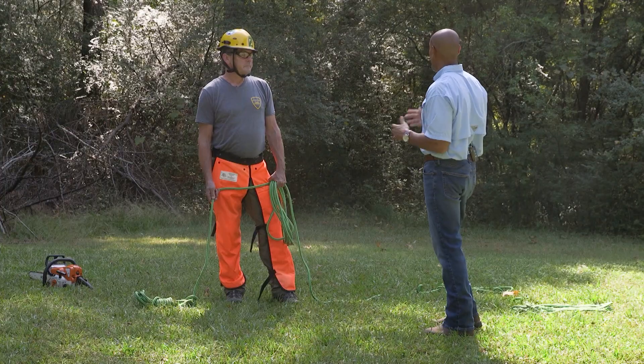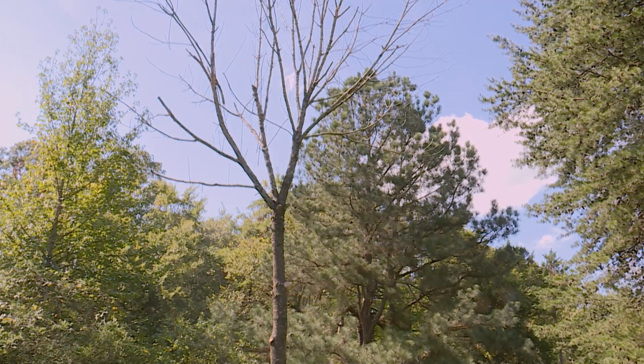But the good thing is, I'll plant another one. That's right. So what kind of tree? This is a green ash.